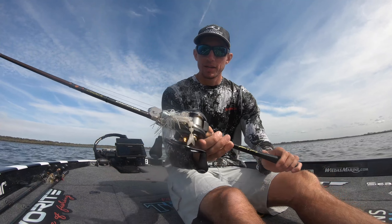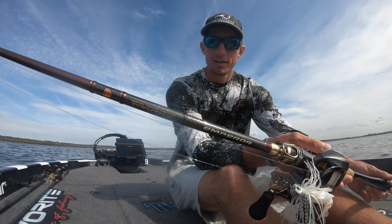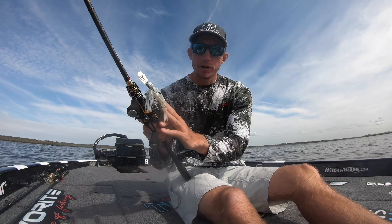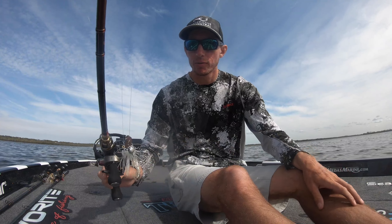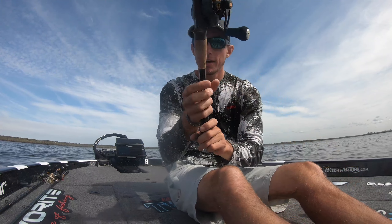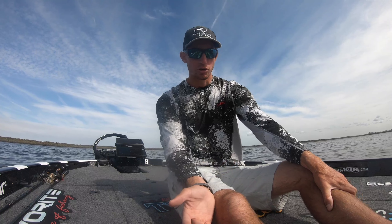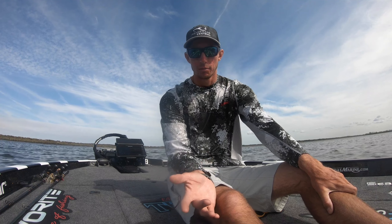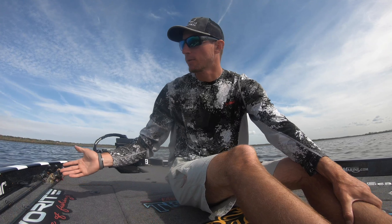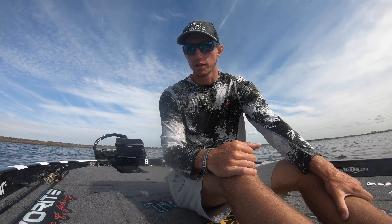When I upgrade to a little bit deeper water and throw the three-quarter ounce chatterbait, I switch over to the Favorite Emperor 7'6" medium heavy. It has a very similar action to the Hex - same reel, Soleus XCS 7.3 to 1. All of these reels are spooled up with 15 pound Seaguar InvisX. 15 pound is the perfect line size to keep your bait down, still strong enough to snap it out of that grass, and if you hook up with a big one you're not going to break them off. Those are my two main hydrilla setups.